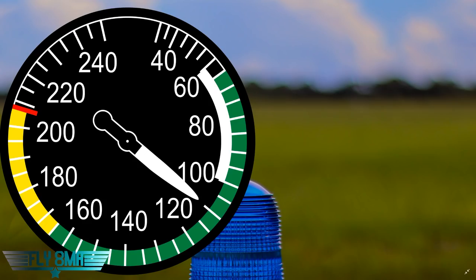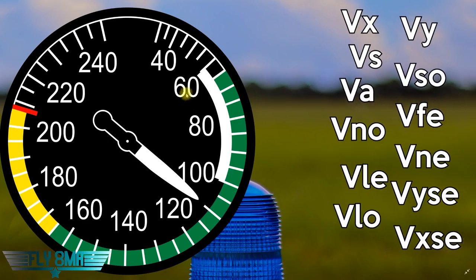So what are the speeds that we care about on the airspeed indicator? Let's start off with the basic ones. Bottom of the white arc: the stall speed with the flaps down, or stall speed in the landing configuration — that's VSO. Then we've got VS, the stall speed with the flaps up. Then VFE, the maximum speed we can go with the flaps extended. Moving along the green arc, we eventually hit VA. VA is the one that's not listed on the airspeed indicator, but we need to know what it is — and we need to know that it actually decreases when weight decreases.